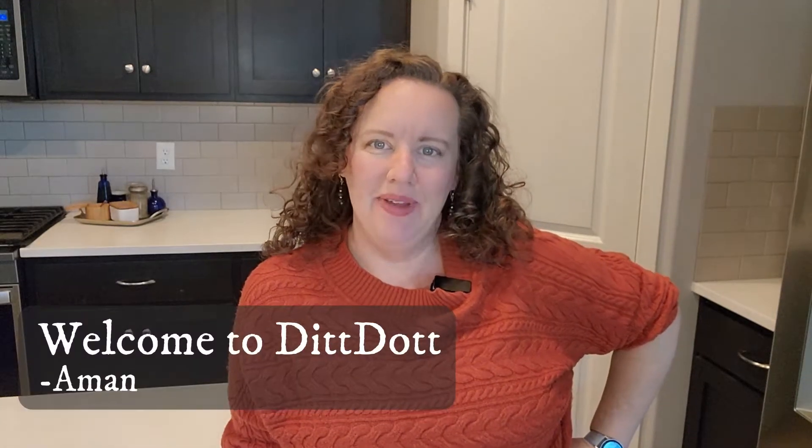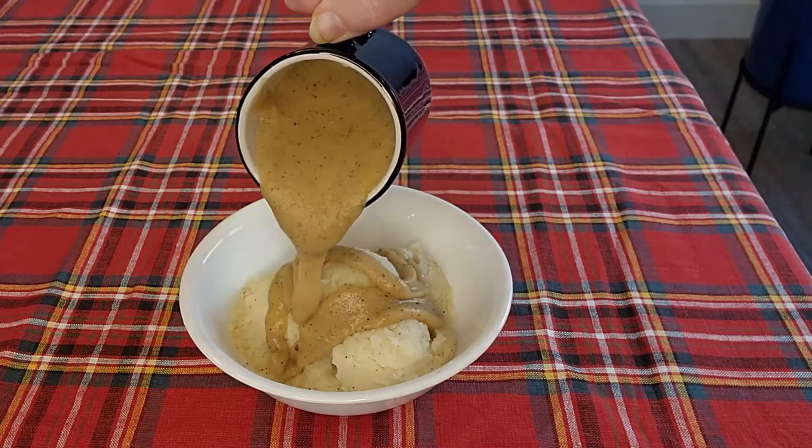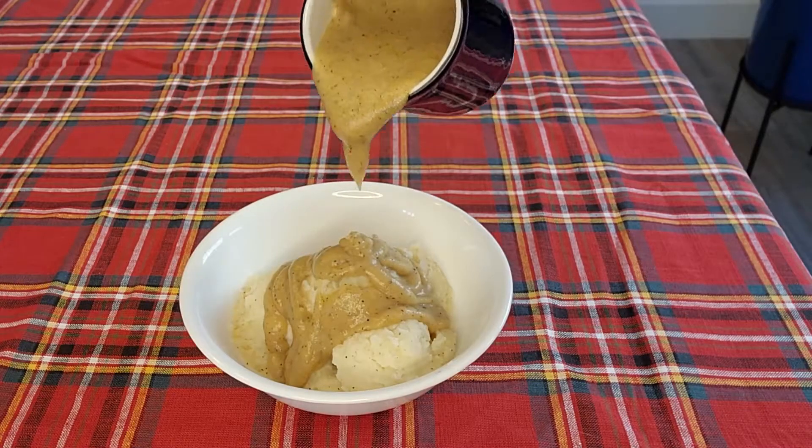Welcome to DitDot. My name is Amanda and today we're going to be making homemade turkey gravy. In my last video I did an entire Thanksgiving meal for four in one hour — a fun challenge. If you haven't checked out that video, make sure you do. I had like six dishes and my bonus round was to make gravy, but I did not actually have time, so I decided to put it in this separate video.